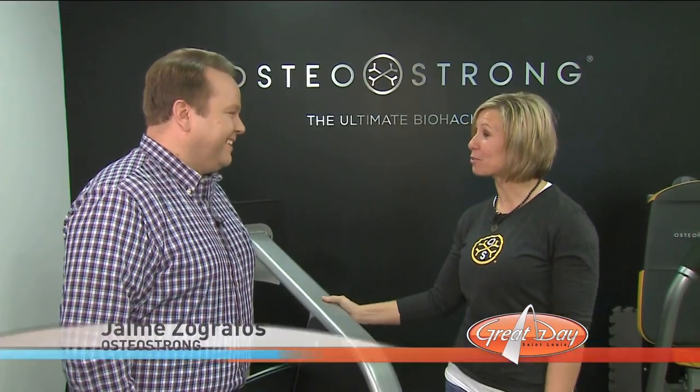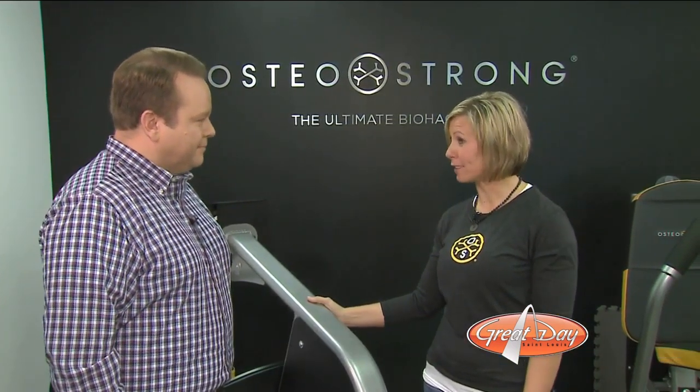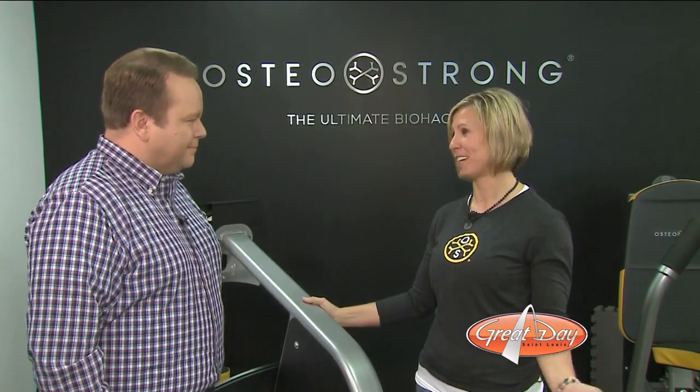OsteoStrong is a once-a-week system that is designed to help you build stronger bones, increase strength, improve balance, all while alleviating joint and back pain.